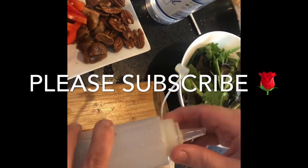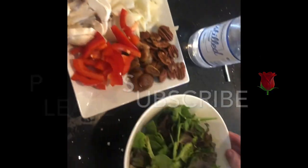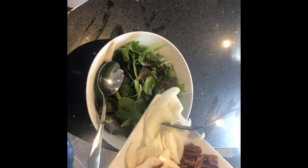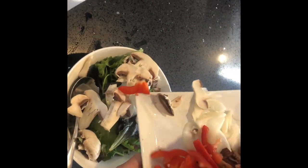The vegetables I use, which I thought would go really nicely with the figs, are mixed leaves, thinly sliced mushrooms, thinly sliced red pepper, and onion.